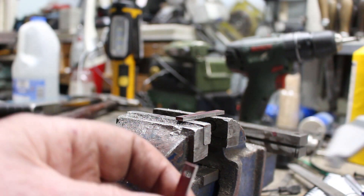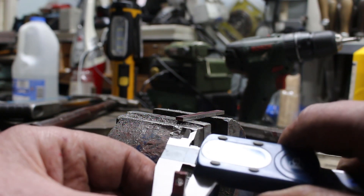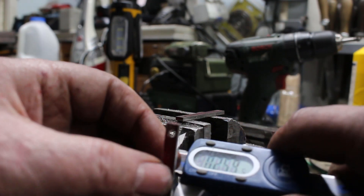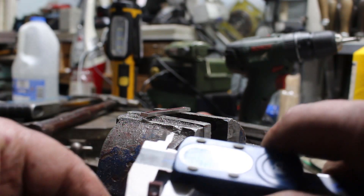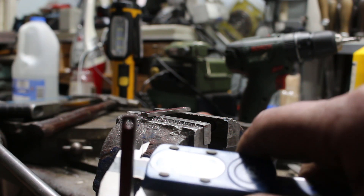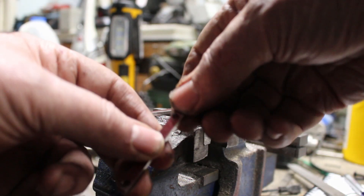Okay, that's the width. We're looking for a quarter of an inch. Measuring: 0.257 — not bad. 0.254. 0.254. 0.253. 0.255 — that one's pretty good. That's fine. I'll just trim them to length.